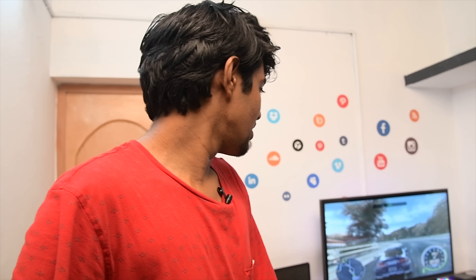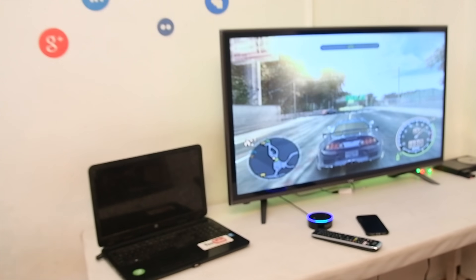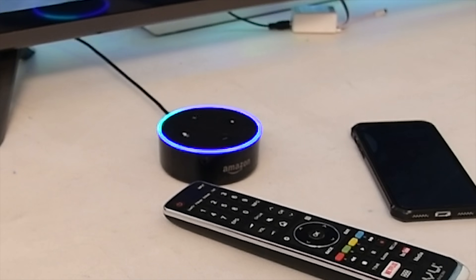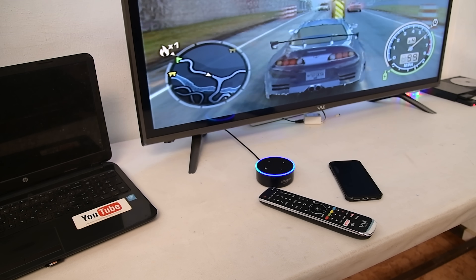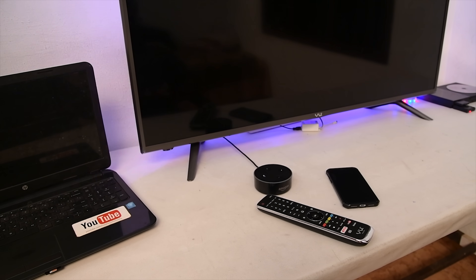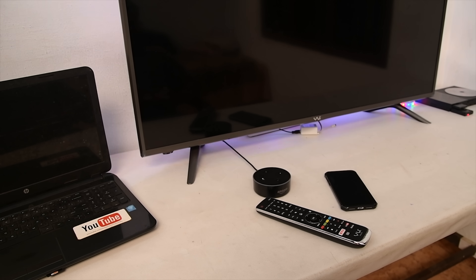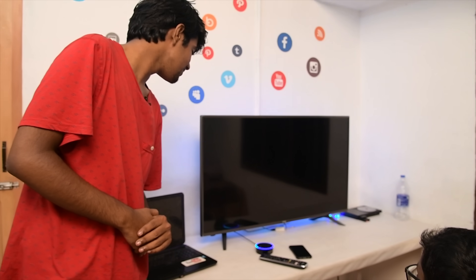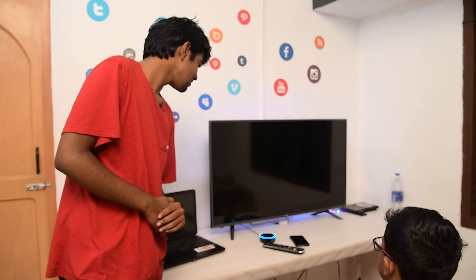The electronic gadgets in the bedroom respond to voice commands. I'm going to demonstrate how. Alexa, turn off TV. Okay. Turn off TV. Okay.